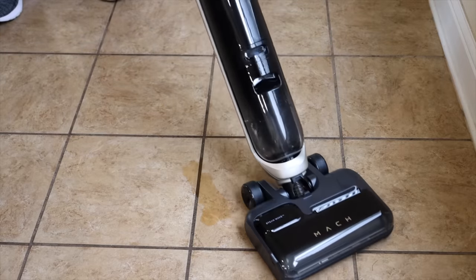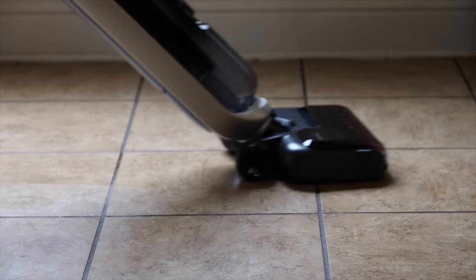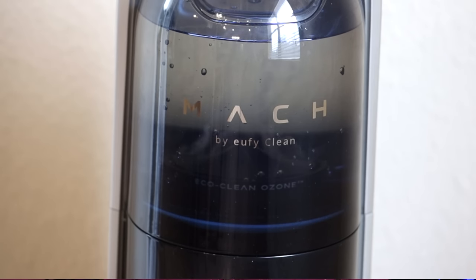Overall the MAH V1 Ultra is the most powerful cordless stick vac that I've ever used. I love the fact that it has that Steamwave technology to remove all the built-up grime and messes, and I love all of the features that are there to ensure that my floors are sanitized and that the V1 Ultra remains sterile and clean when I put it on the base for charging.